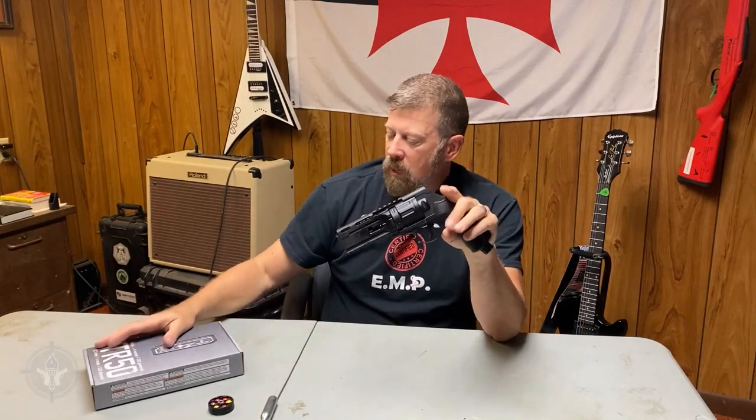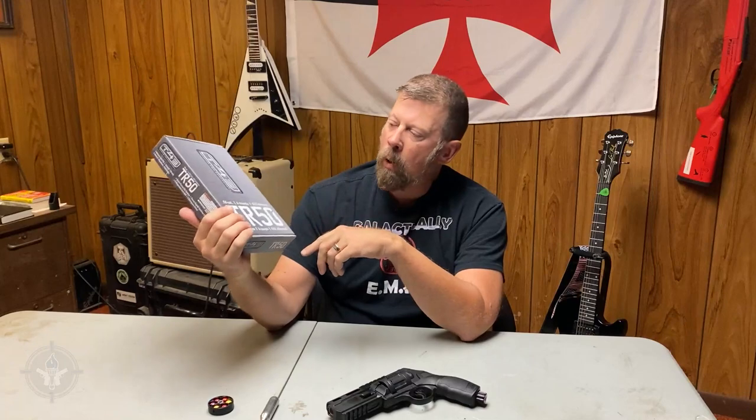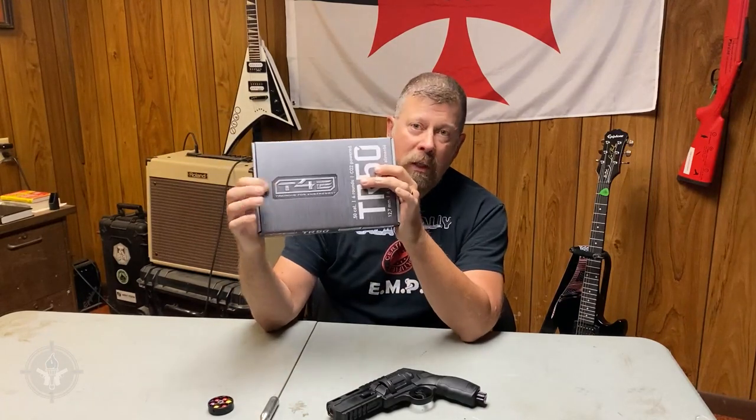All right, that's it. I'm going to climb down off my soapbox. For those of you looking for these, they cost around $100. This is the TR-50 model from Umarex, or from a company called T4E. If you want to check them out, check them out — we don't get any money for them. I am your friend, Paul Markle, from Student of the Gun. Remember, you're a beginner once, a student for life.